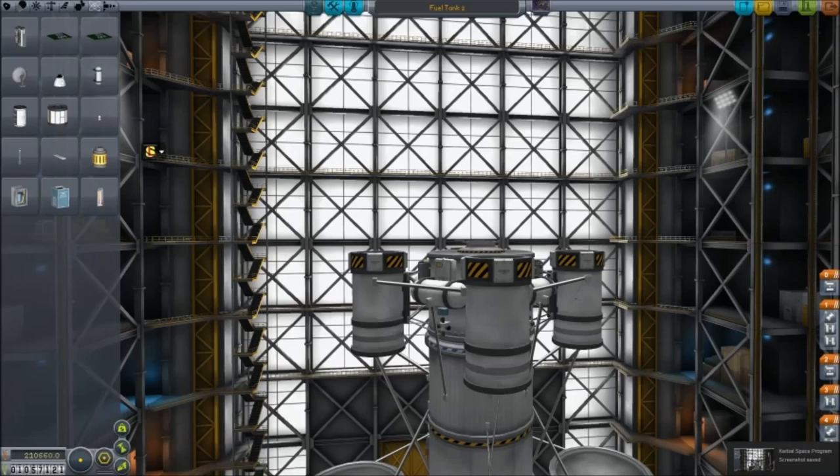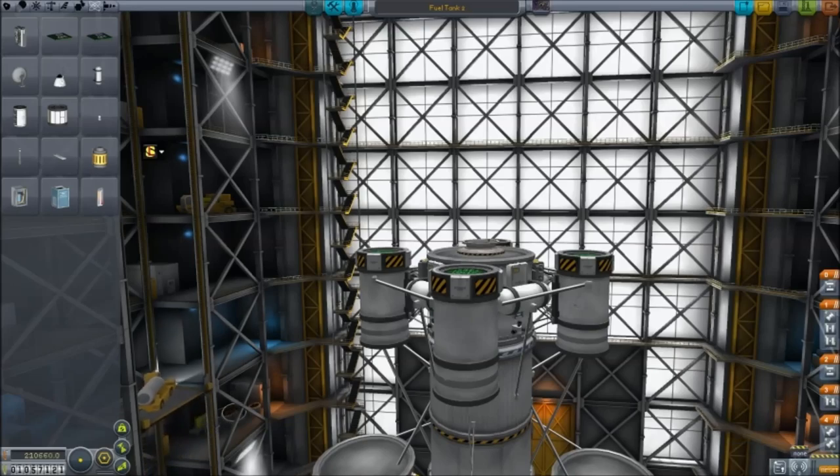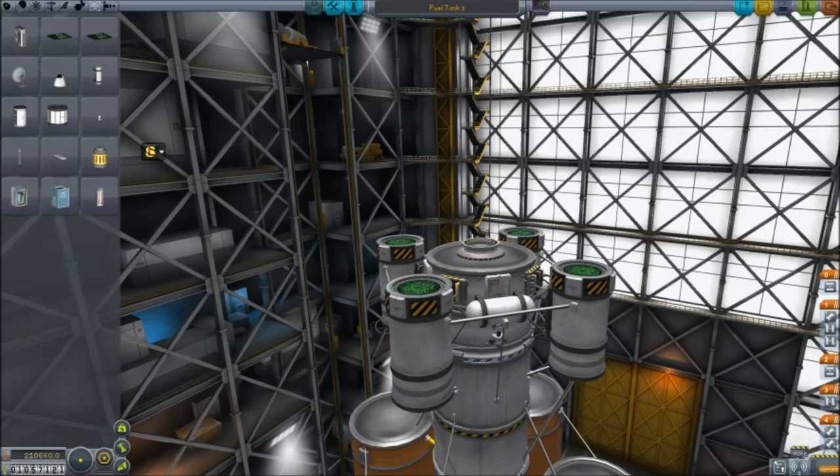Ladies and gentlemen, welcome back to more Kerbals! We have one final mission to send a Charon before we send it on its way to Eve and eventually Gilly.